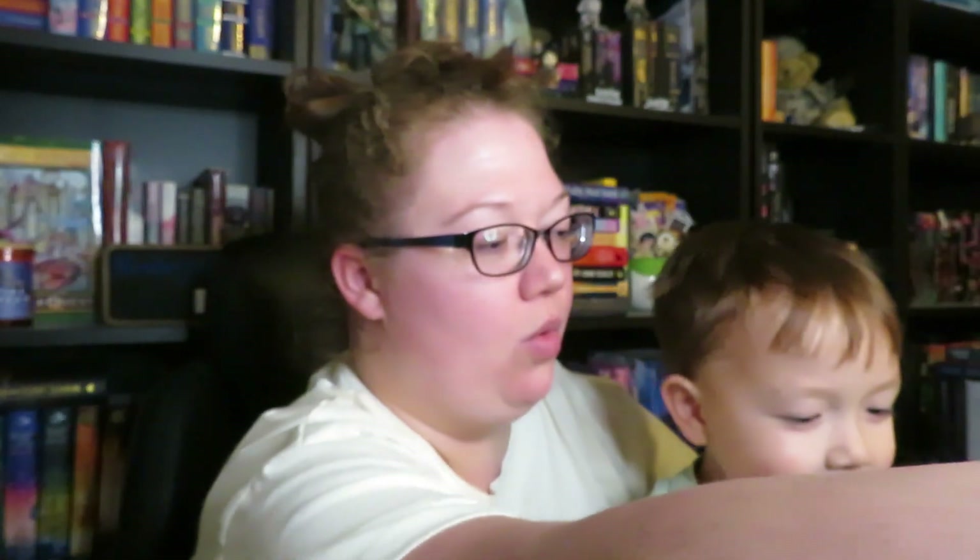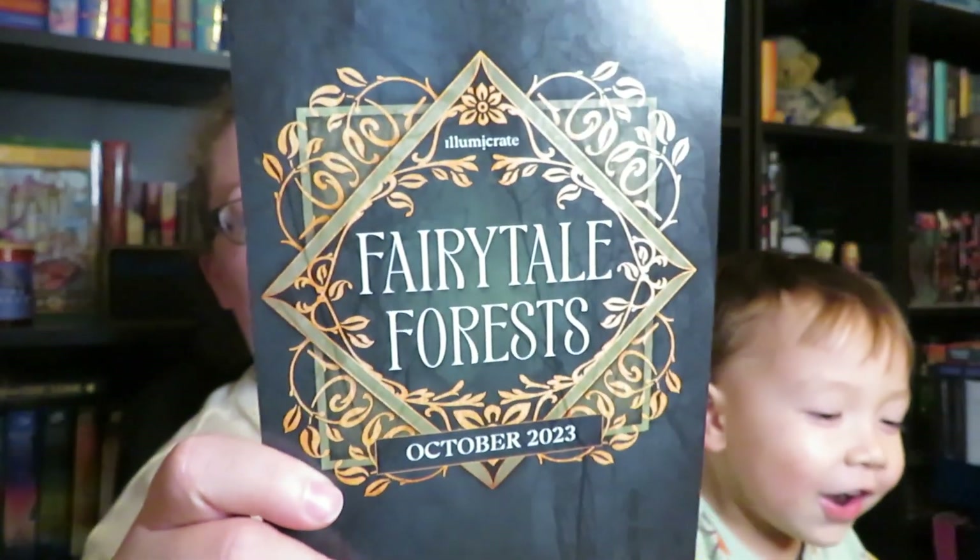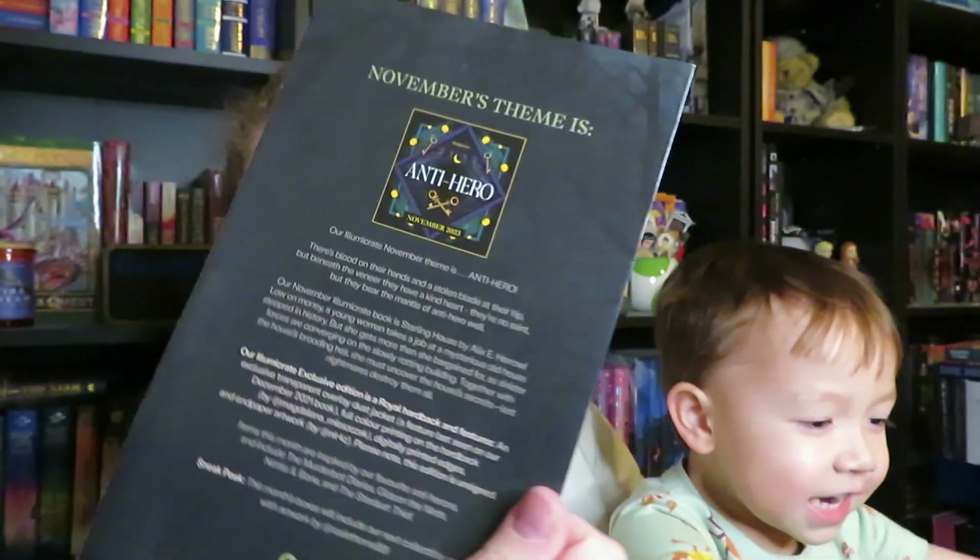We have the Illumicrate box for October. Should we open it up? Yeah, let's open it. Whoa! Look at all this cool stuff. Let's start with this paper here because this tells us the theme, which is fairy tale forests. Next month's theme is going to be anti-hero, and there's lots of squiggly paper stuff in here.